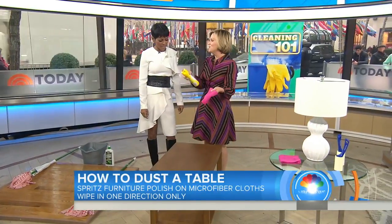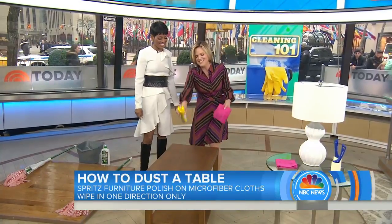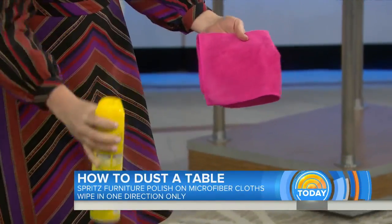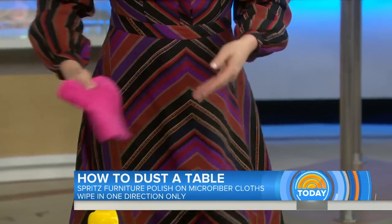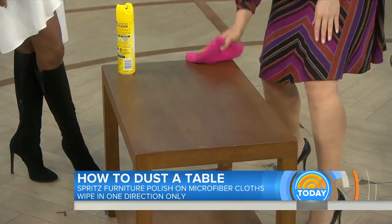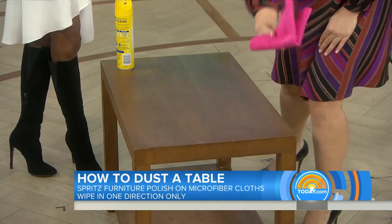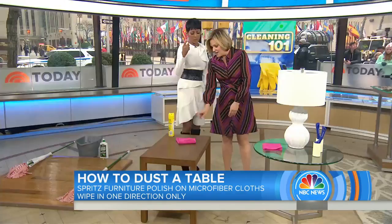Here's the technique: spray your cloth — not the surface, even though it's tempting. Apply a little here, keeping it away from the floor. Then go in one direction, one swipe over the surface. That keeps you from having lines and gives a smooth finish. Don't go back and forth.